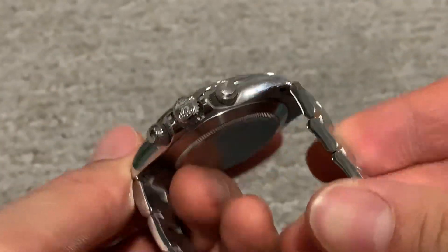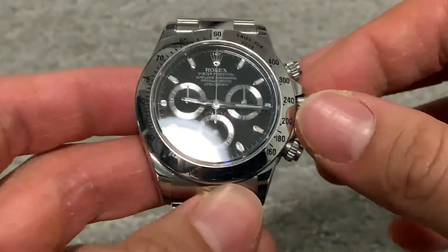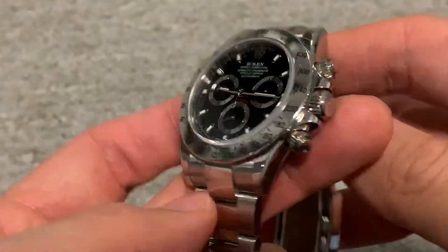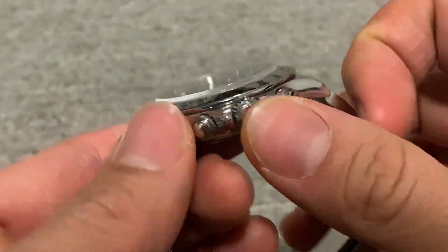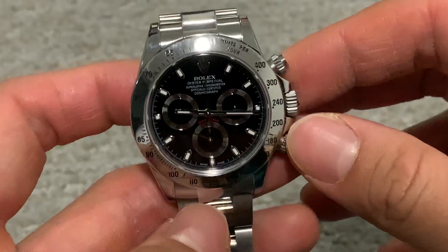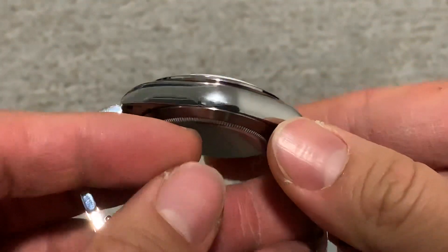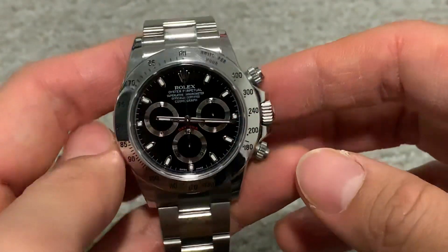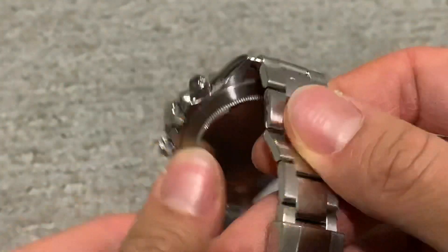Hey, what's up? Just want to do a quick review of the Rolex Daytona 116520 Cosmograph. I've had this watch for almost two years now, and I have to say, the Rolex Daytona is definitely an aspirational piece. I initially had my doubts about it — I was wondering what the fuss is all about, whether it's really worth the money. But after owning it for almost two years, I've really fallen for it. It's definitely a keeper.